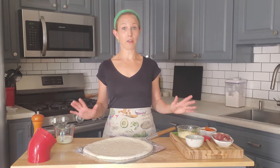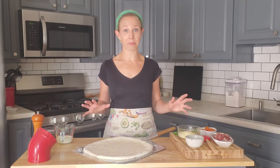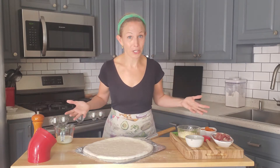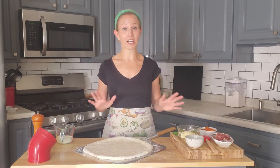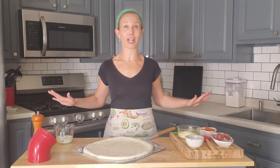So you want a white sauce pizza, but you don't want one that uses that heavy ricotta based white sauce that can be a little heavy on the stomach. So enter this super easy genius white sauce recipe that I use all the time and could not live without.